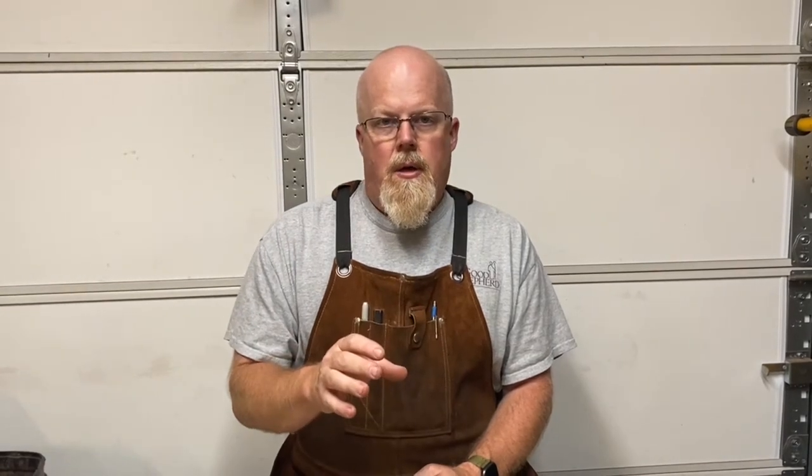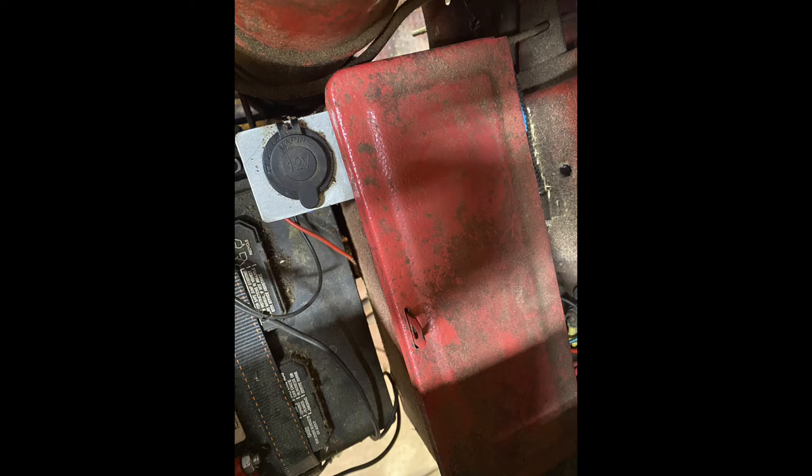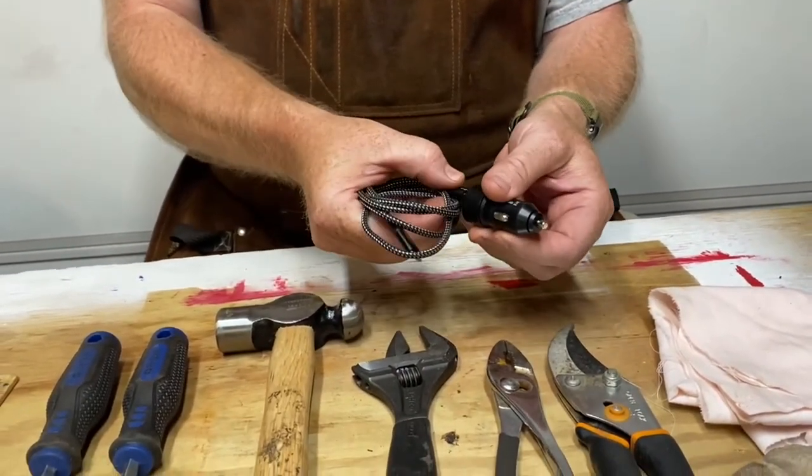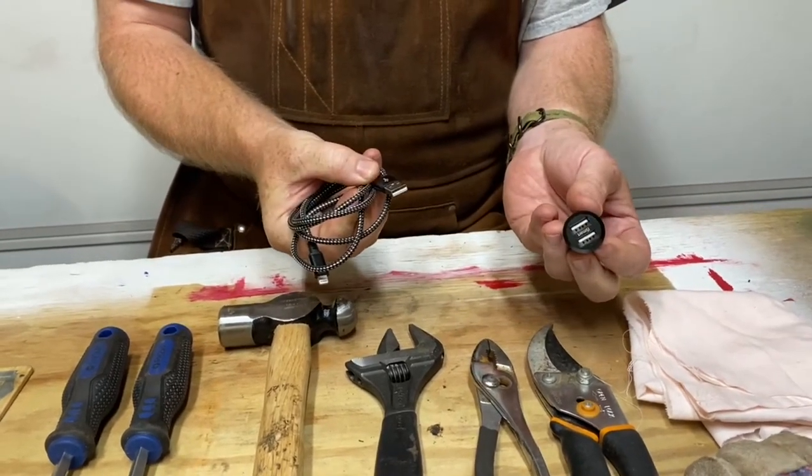On my toolbox I mounted a cigarette lighter accessory port with a rubber cover cap on the outside, since my tractor is 12-volt. I have a cell phone charger for my iPhone and a USB charging port. You can plug other things in besides your cell phone — you can get these pretty much anywhere, even gas stations.